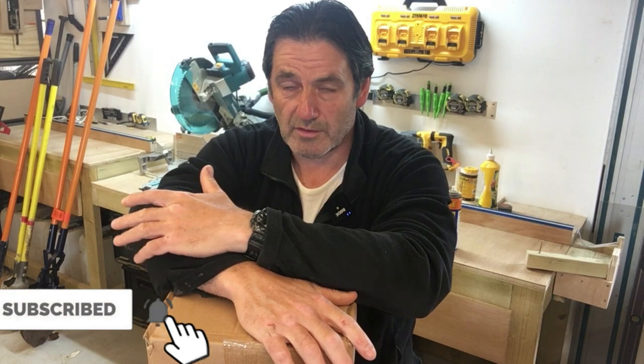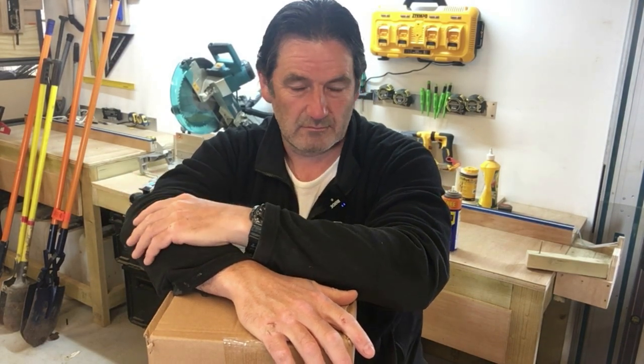That video you just saw was a prototype post puller that I made — I actually made it a week or two ago. I took that post out with it just as a test and there were a couple of things I needed to modify. I've since modified it and I'm going to test it again, but this time I'll film it just to see how things go. It's basically a tripod with a winch on the top.